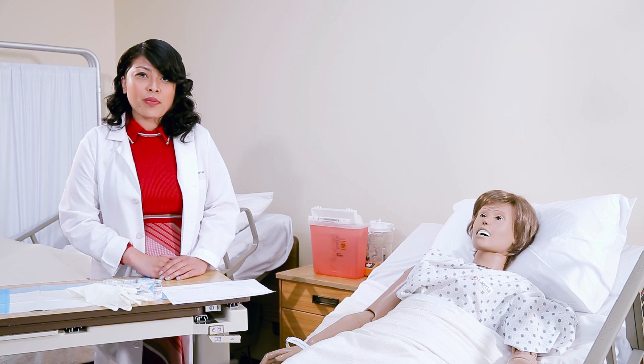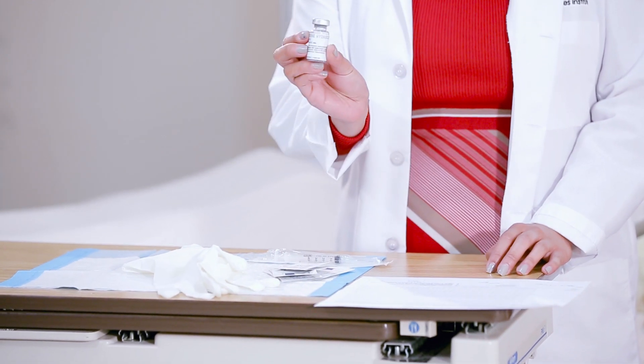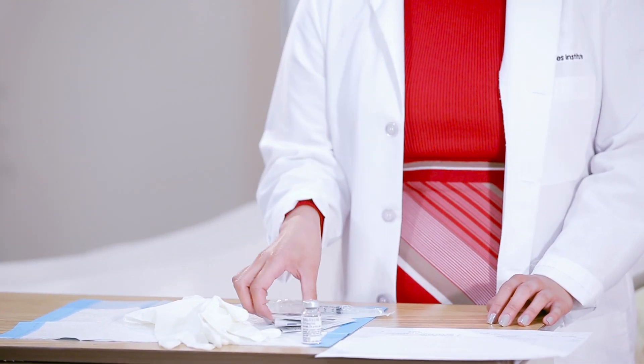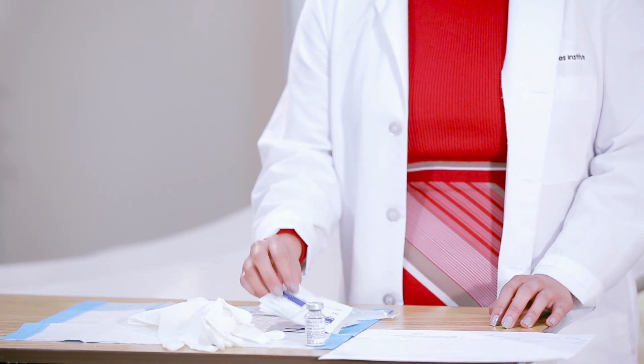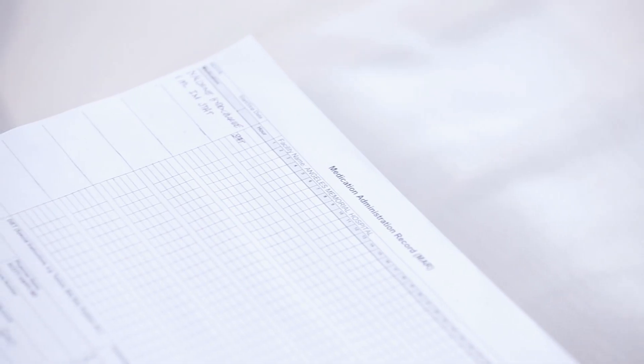First you want to make sure that you have all the supplies on hand: a pair of gloves, the medication, alcohol wipes, the proper syringe, and the MAR. We have here the patient's name — you double check the patient's with the matching medication and we're going to go ahead and start the drawing up.